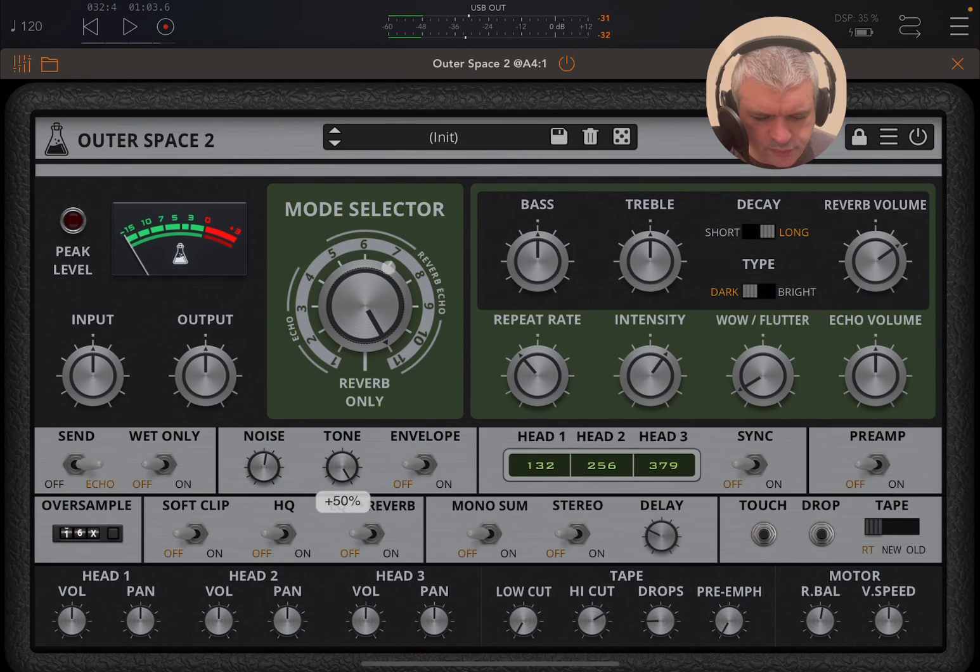You can have noise, adjust the tone, and of course you have the envelope also for the noise, which activates the noise only when you have a gate open.